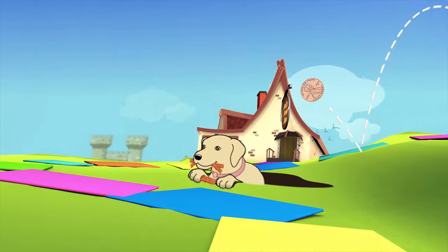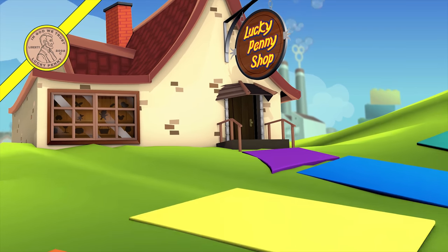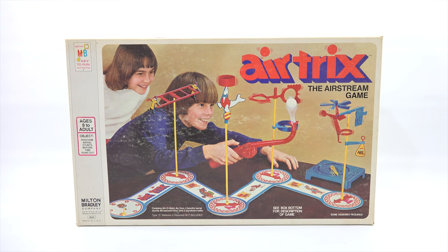You are now watching a Lucky Penny Shop product feature. It's Lucky Penny Shop - super excited to check out the game Air Tricks. It is the Airstream game from Milton Bradley, game number four-six-five-zero, and it is vintage.